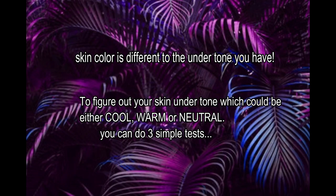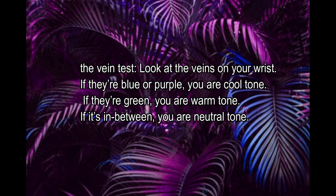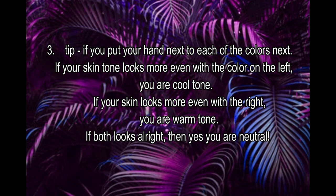Skin color is different from undertone — keep that in mind. To figure out your undertone, you can do these simple steps. Number one is the easiest: the vein test — look at the veins on your wrist. Another tip is the visual test — put a hot pink lipstick on one side and a bright orange on the other. Number three is the swatch test you can do at home — I'll put up a slide you can pause and compare to your complexion.